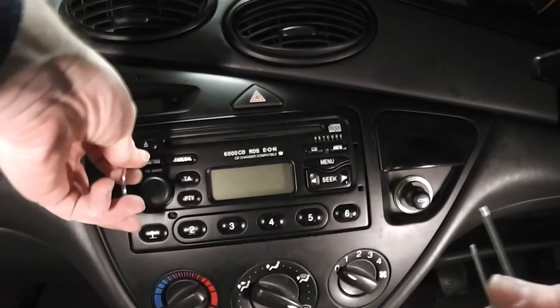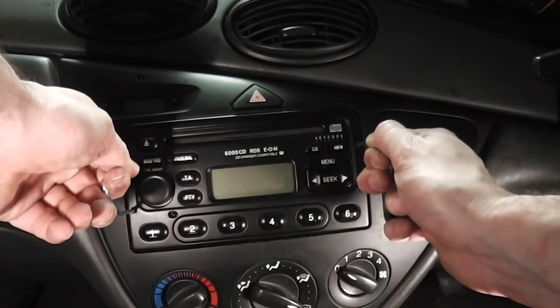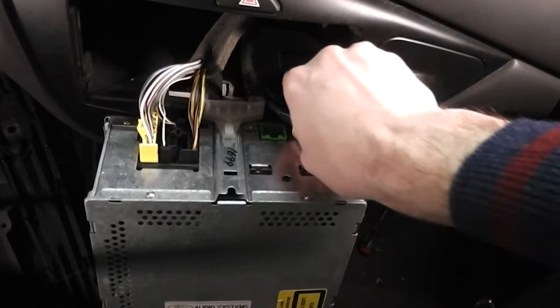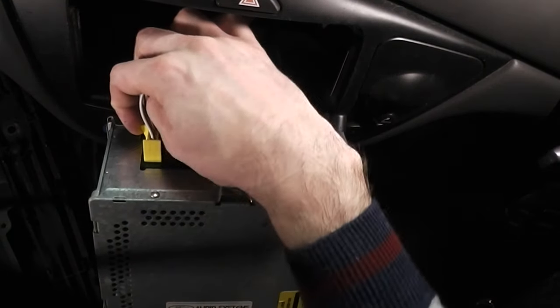Stick the keys in, slightly pull outwards and lift out. Next disconnect the aerial and disconnect the electrics by pushing the tabs on the side.